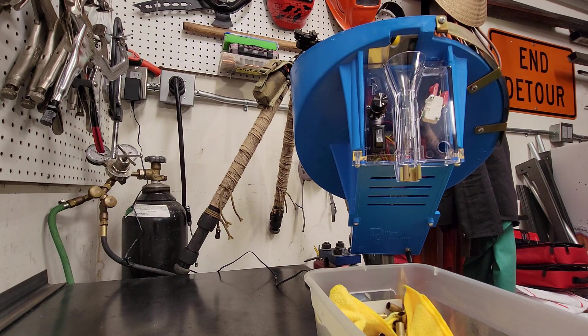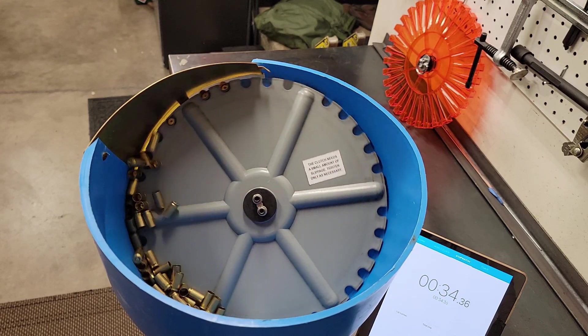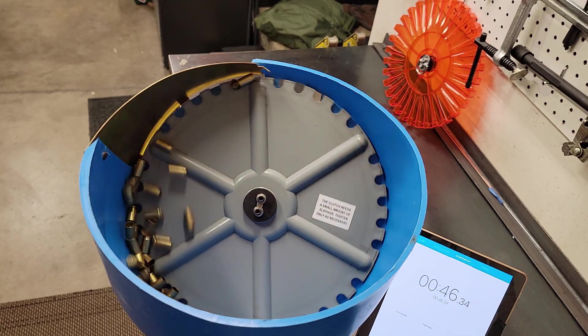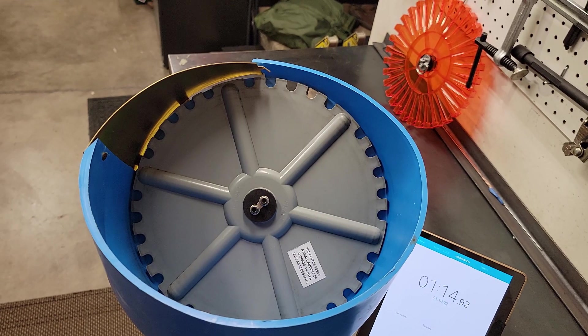That was one of the faster times out of the three, but unfortunately it had two jams. The slowest run was 128 seconds with no jams — that was just the cases going round to round. Let's go ahead and switch out the plates and see what the new Double Alpha can do.